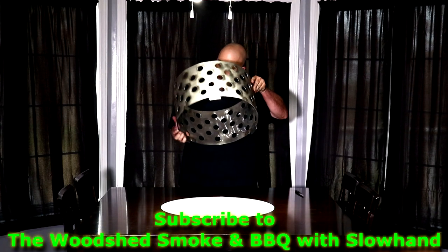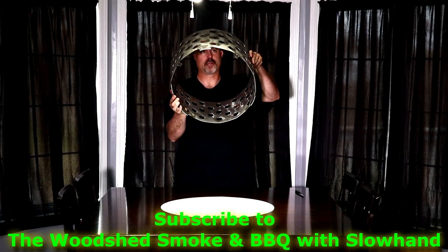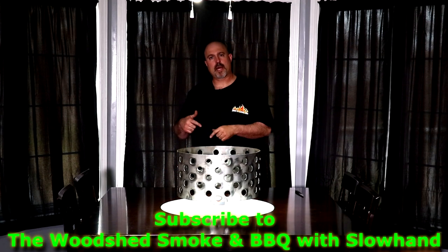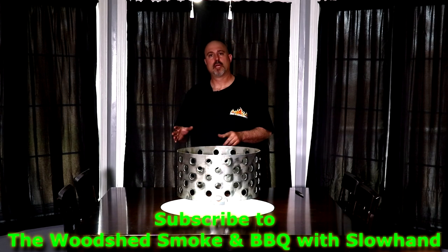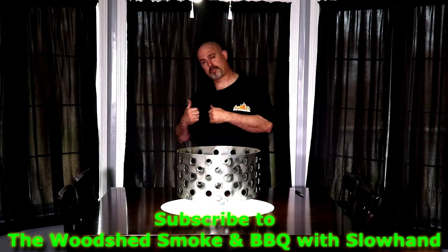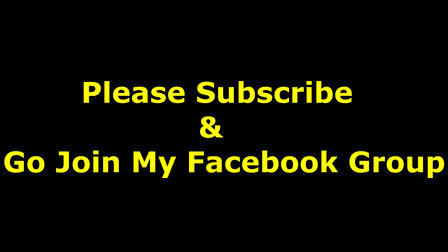Got some nice welds there, nicely constructed. Very nice. When I go to do a cook on it I'll get a close-up, but I just wanted to keep this video short and sweet and give a huge shout out to Greg. If you haven't subscribed to his channel, please go over there and do so. Thanks and have a great day.